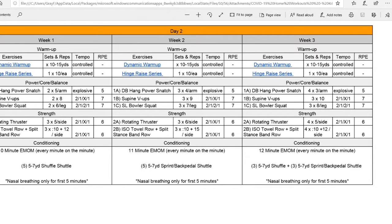Good morning, everybody. Coach Robert Gray here with Victory Performance. We are going over our Phase 2 COVID-19 home workouts. We are on Day 2, Week 1 for today.